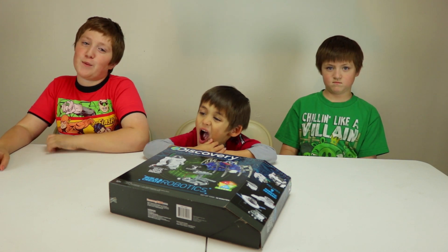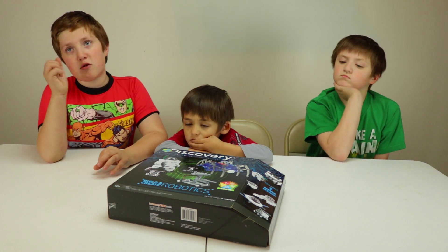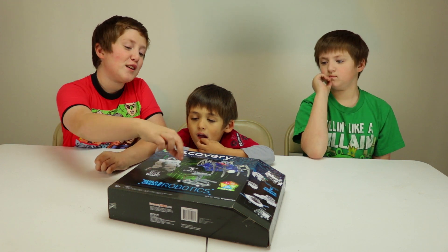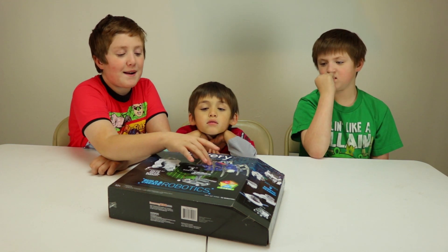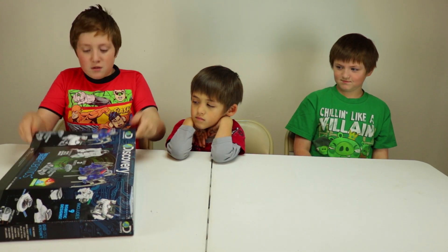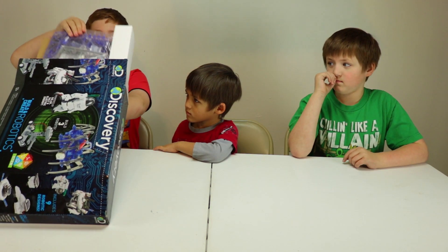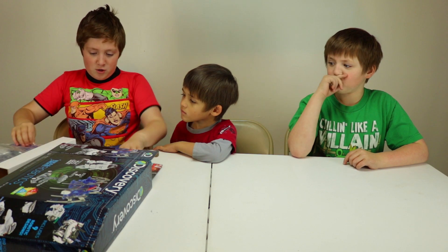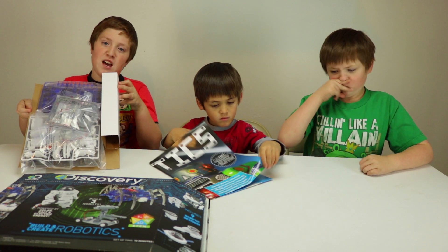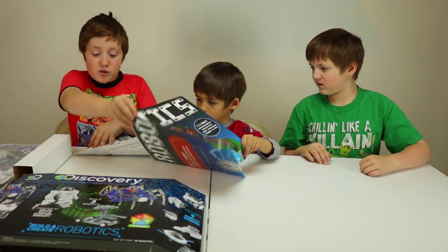Hey everyone, welcome back to the Noodle Bowl! Today we're going to be building robots. We have this discovery set and it's three robots — this one uses solar panels, this one runs on salt and water, and the spider one is just batteries. We have a massive box, instructions, all the components taped together, and a poster that Matthew's trying to work out.